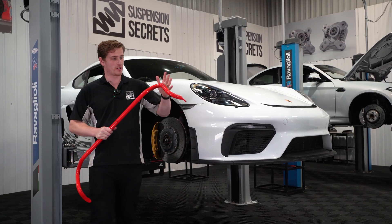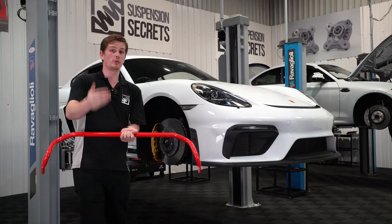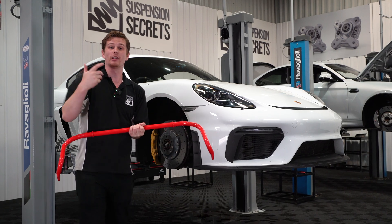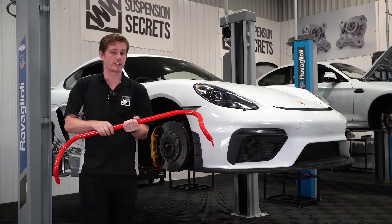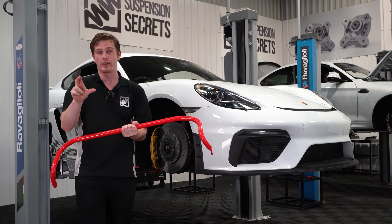So if that's the case, why can't we just fit a really stiff anti-roll bar? If we go too stiff, we're also going to be transferring load across the axle, leading to a situation where we've overloaded one tire and unloaded the other, losing grip across the axle. So there is a balance to find, which is really important, and then you can tune it to get your car handling exactly as you want it to.